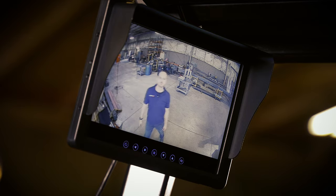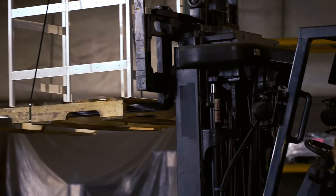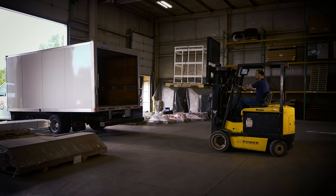Opening new lines of vision, rear-view cameras decrease physical strain on your operators while increasing productivity.